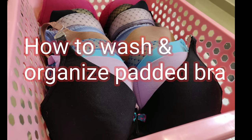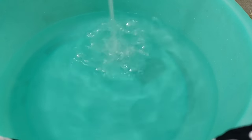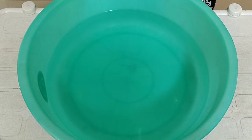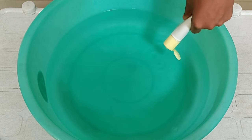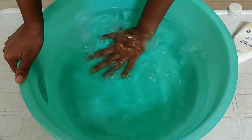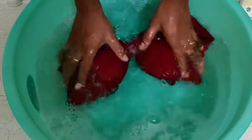How did I wash my padded bra? I'm going to take a little bit of detergent in a tub. Our bra material is delicate, that's why we take a little bit of detergent. You can add a little bit of detergent.